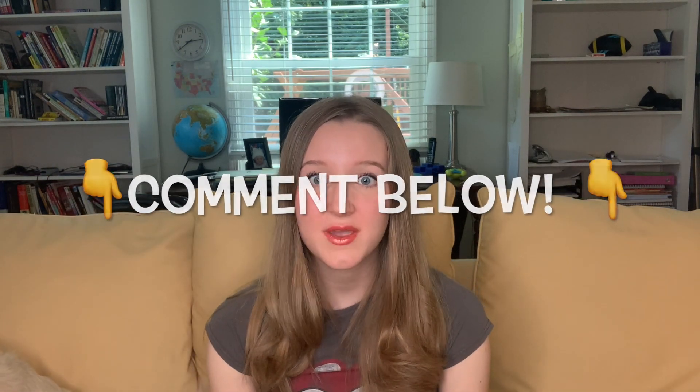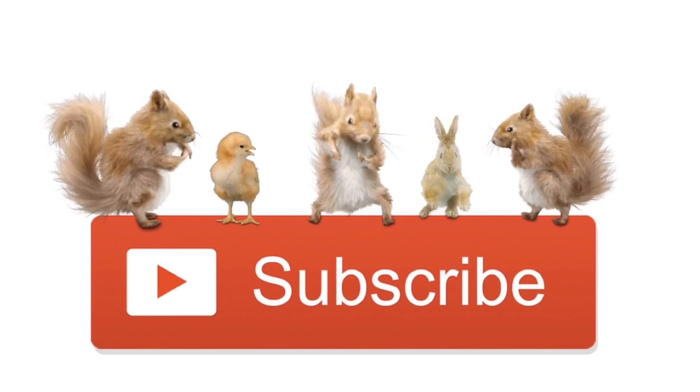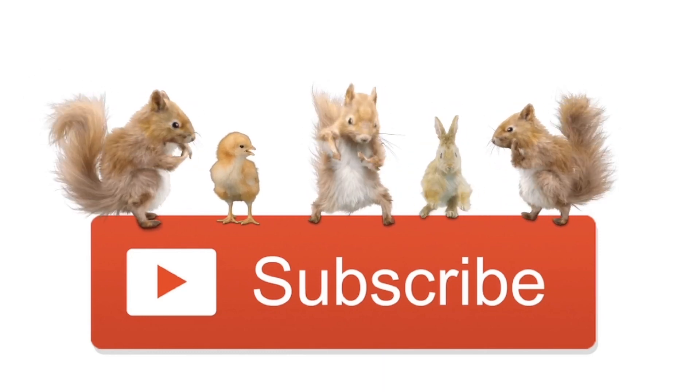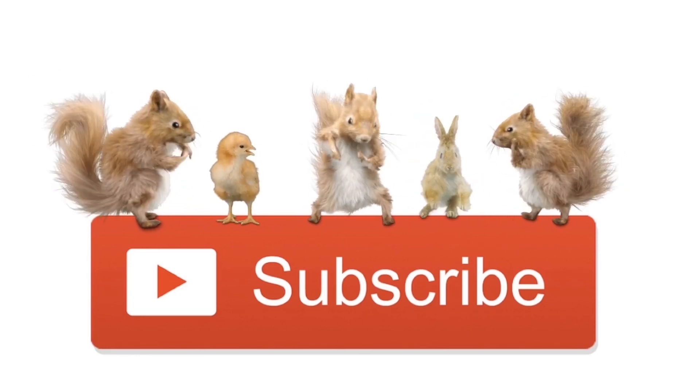Overall, I highly recommend it, especially since it's free. When something is free, you may as well take advantage of it. Be sure to check your library and see if they offer it. Thanks for watching — remember to comment down below if there's anything you'd like reviewed, and check out the other resources out there because some of them are free. Please do not forget to subscribe. I'll see you next time. Bye-bye.